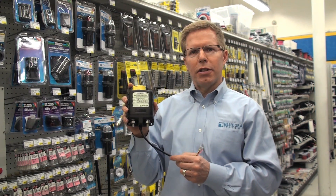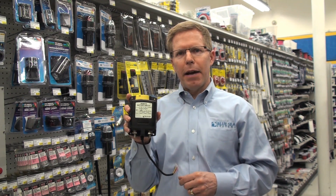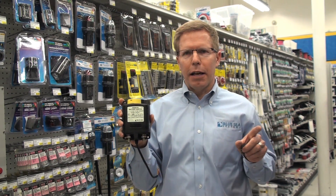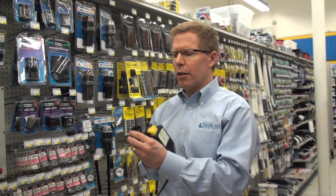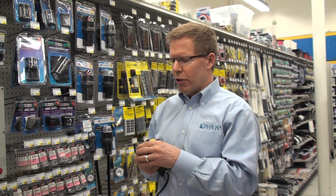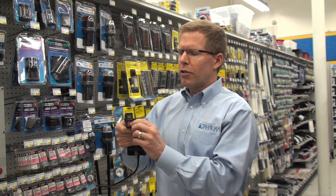The remote battery switch allows you to take the battery switch itself, mount it very close to the battery with a short cable, and then run the connecting cable to a convenient location, where the battery switch is controlled with a simple on-off switch on the dash.